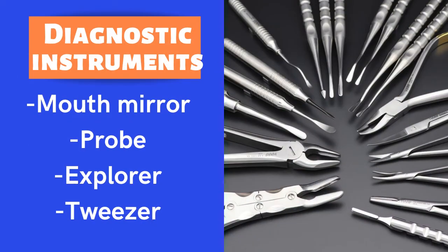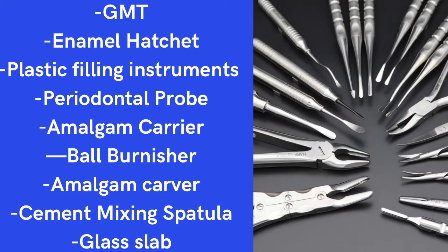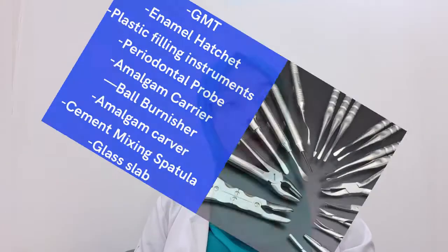For hand instruments, you will need a diagnostic set — which includes a mouth mirror, probe, explorer, and tweezer. Other instruments include: GMT, enamel hatchet, plastic filling instrument, periodontal probe, amalgam carrier, amalgam burnisher, amalgam carver, and cement mixing spatula.